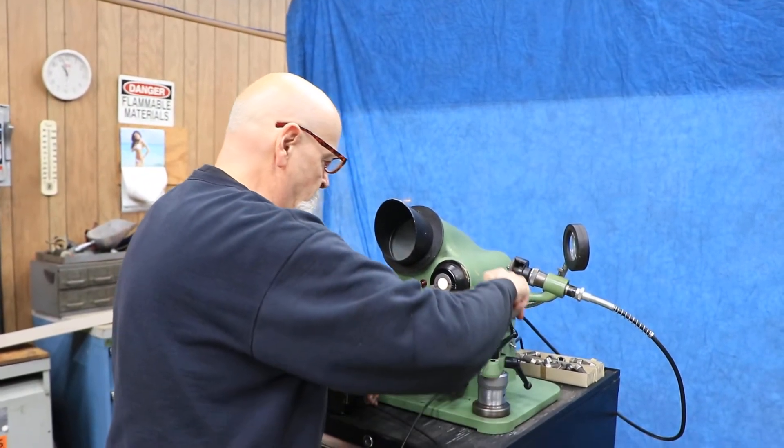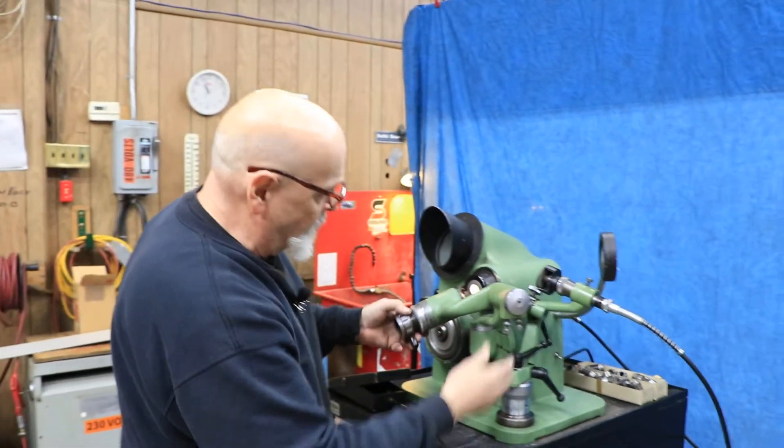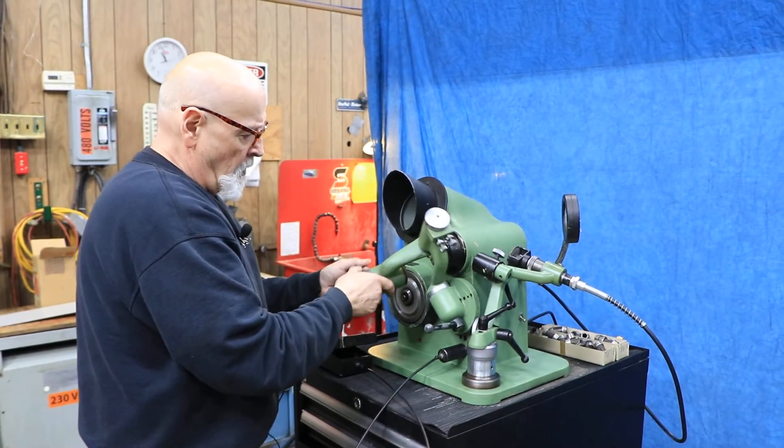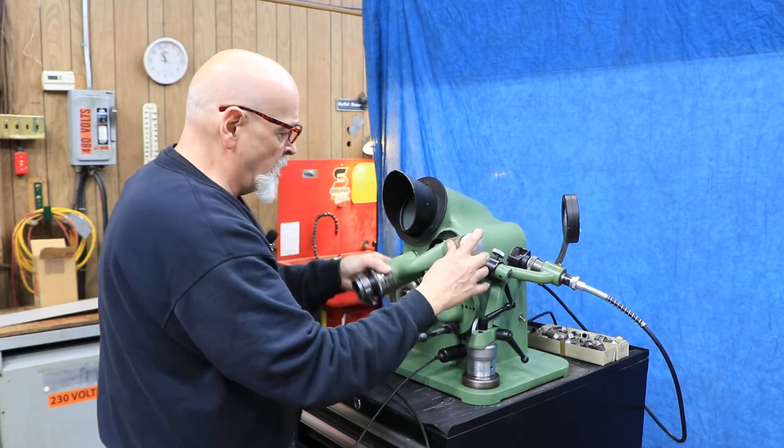Again, you've got to press on this, and then this can be set. You've got stops here so that you can move this in a certain way when you're in front of your wheel, and all of this is adjustable.